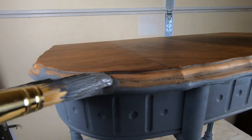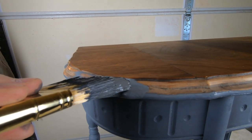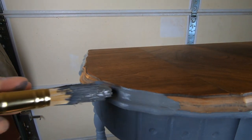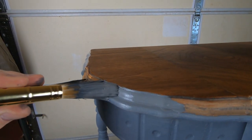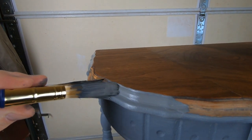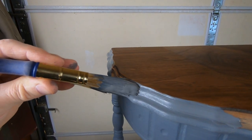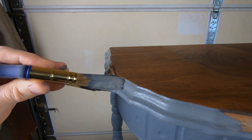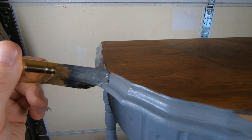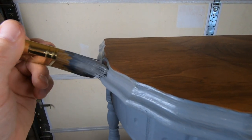I want to cut in a really crisp, clean line on the transition between the edge of this piece and that top veneer. I considered using tape for that, but I've had mixed luck applying tape in this type of situation. I find it's best just to use a decent brush, go slow, and take your time. Of course, holding a camera while doing this at the same time is a little difficult, so I only filmed a little bit of it.